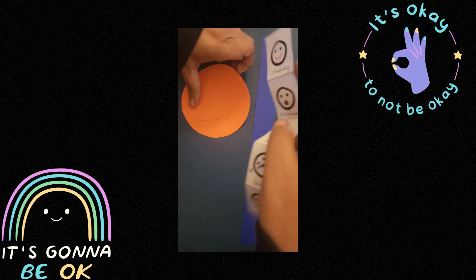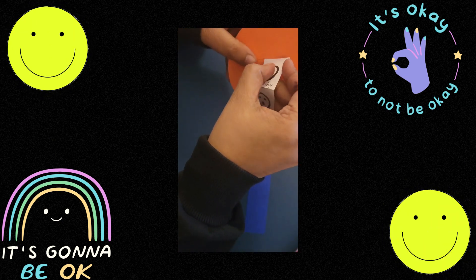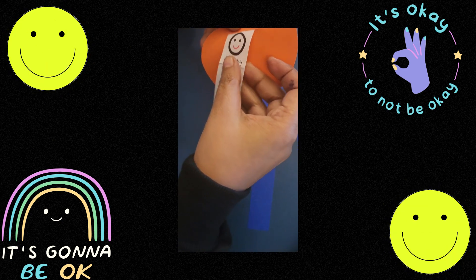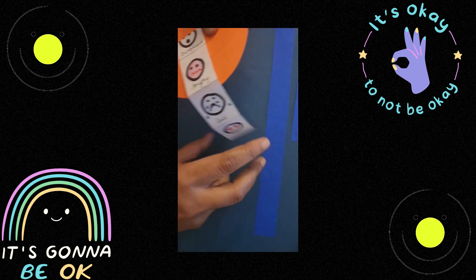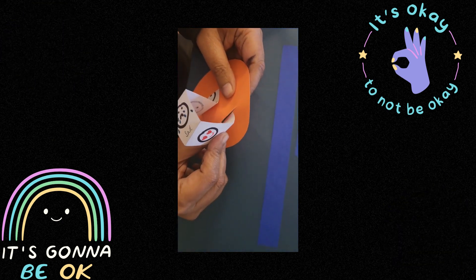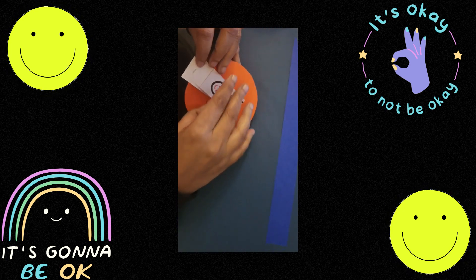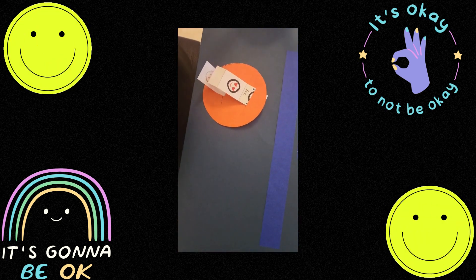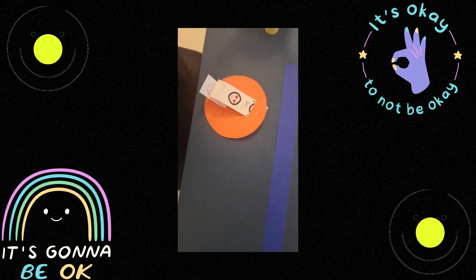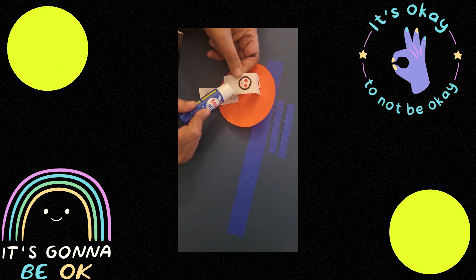Now I will be putting this emotion strip inside like this — this part here — and I will glue this part. I will stick this part using a glue stick.